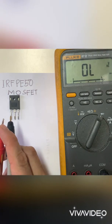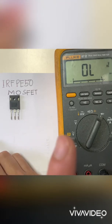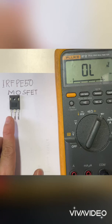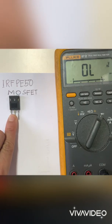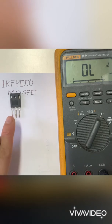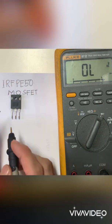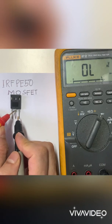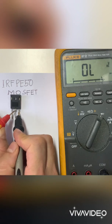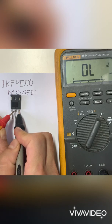There's another method to switch off the MOSFET — use your finger in between the gate and the drain. Then test it: put the red probe in the drain and the black probe in source. There should be no reading, and our MOSFET is off.